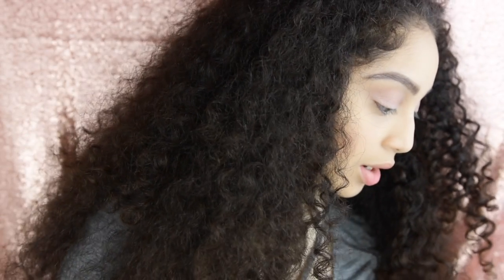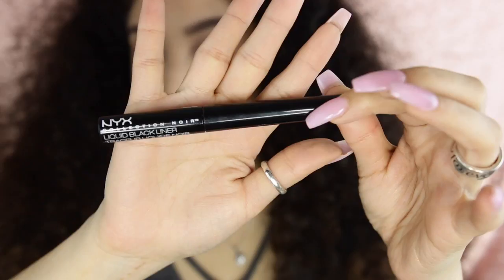Next I'm going to go ahead and apply a little bit of eyeliner, but I'm not a pro with that so I'll do that off camera. Next I'm gonna go ahead and use this NYX eyeliner.